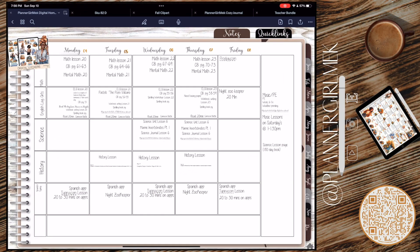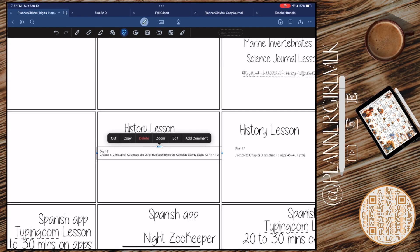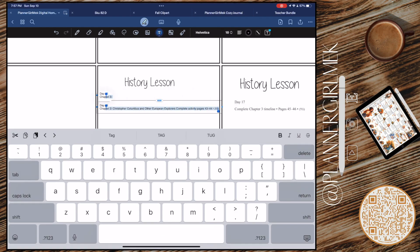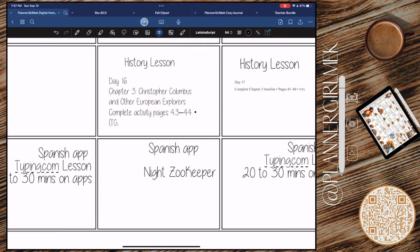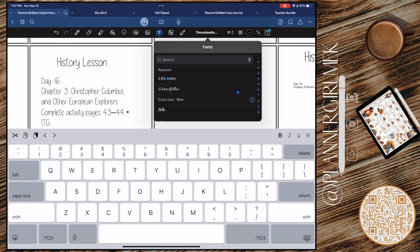Hello everyone, welcome back to my channel Planner Girl Meek. Thank you so much for clicking on this video. Today we are working on week six of homeschool. I can't believe it's been six weeks, and it has been going so good. I just finished a progress report for him — he wanted to still have a progress report even though he's in homeschool, so I did that for him, and it also helps me keep track of my grading records.